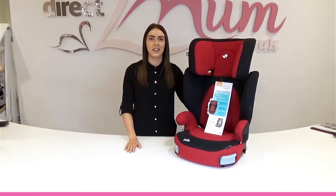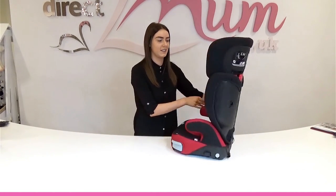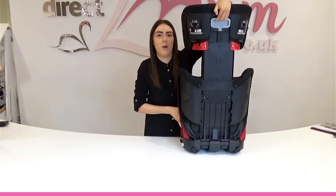You'll hear it click into place, and there you have your seat. As your child grows, remember you're going to adjust the headrest with your grey handle — grab it and hold it.